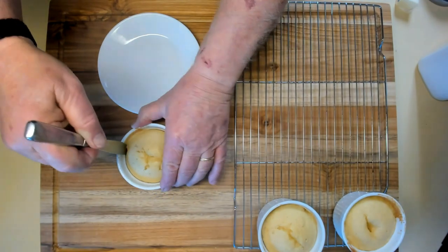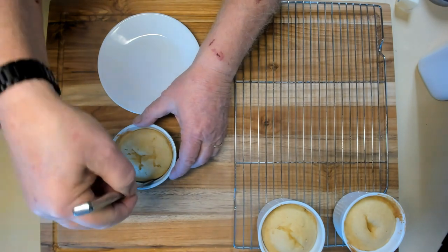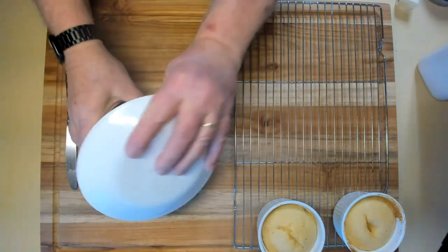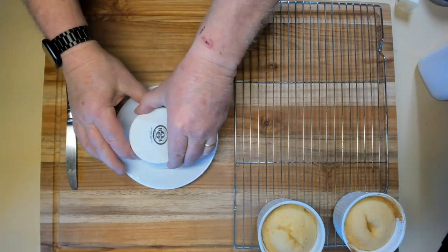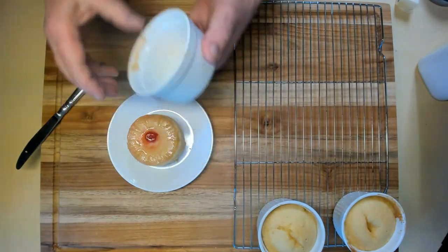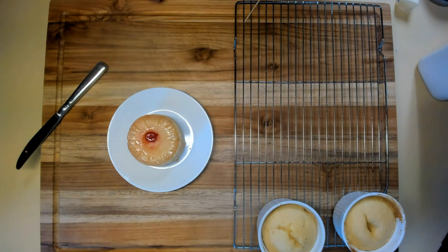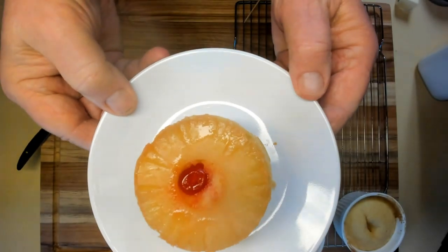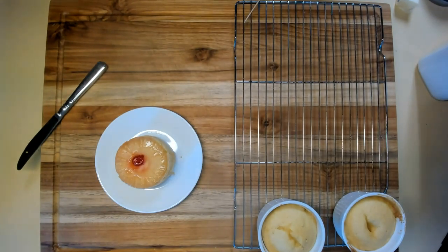They've cooled off. I'm going to go around the edge — it feels like it's pretty loose. We're going to find out in just a second. Not bad — looks pretty much like a piece of cake with a piece of pineapple and a cherry on it. So that ought to be a decent attempt.